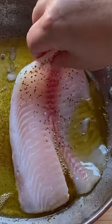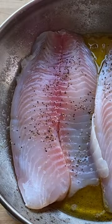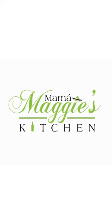Then add your fish to the pan, and it's going to cook in that beautiful garlic butter — just a couple minutes on each side. Then right before you serve, drizzle with lime. ¡Y listo! ¡Provecho!